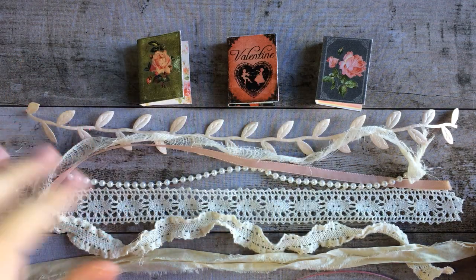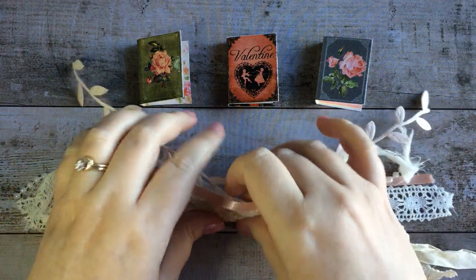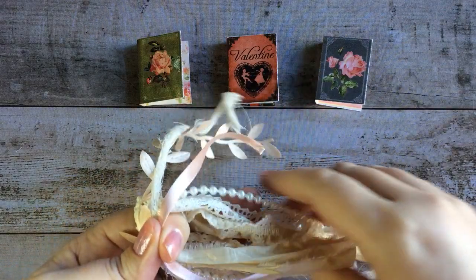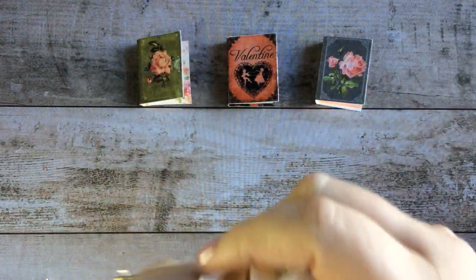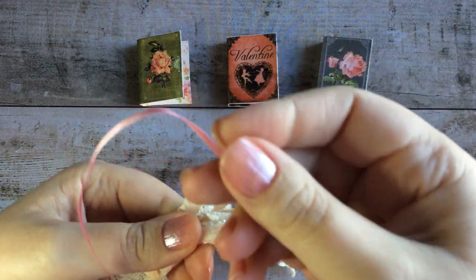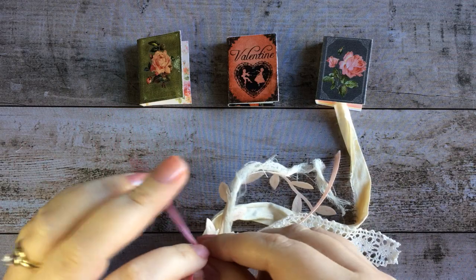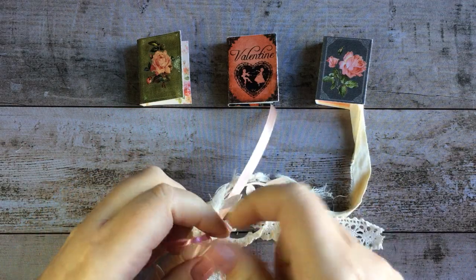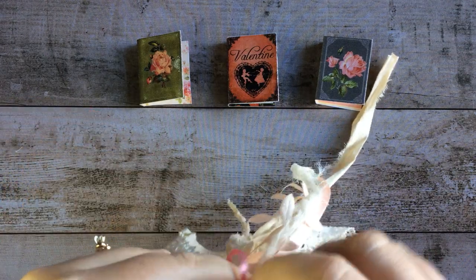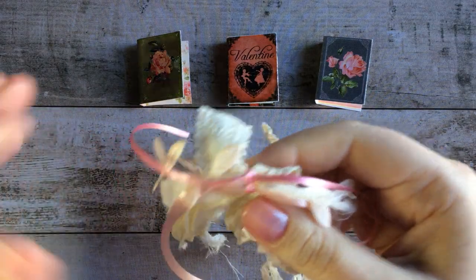Cut your pieces of ribbon to the size that you want, and then gather them in the middle — or roughly the middle — like this. It doesn't matter that the ends aren't perfectly straight; it's okay to have some be longer than others. What we're going to want to do is secure the tassel in the middle, and I'm going to do that with one of my pieces of ribbon. So gather your ribbons together and we'll tie them like so. I'm going to go ahead and double tie mine so we've got a good knot there, and I'm going to let the ends of the ribbon hang down with the rest.